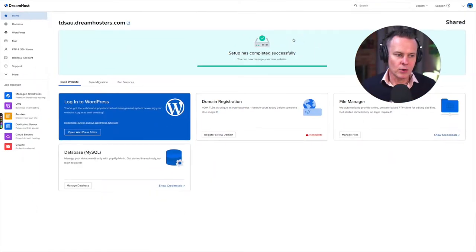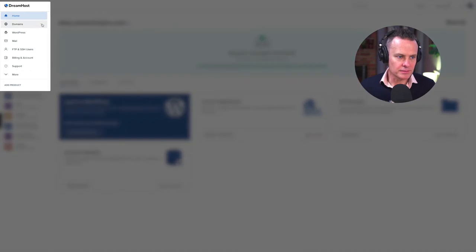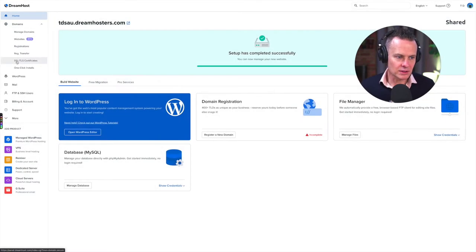Here we are on the DreamHost dashboard. What I want to do is install an SSL certificate to make sure my website is secure. If I come over to my main menu and go to Domains and click the drop-down arrow, there's an option here for SSL/TLS certificates. An SSL certificate — which stands for Secure Socket Layer — is basically the same kind of security that banks use, and all websites should have one, otherwise visitors just won't trust or interact with your site.